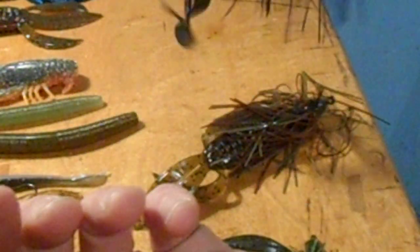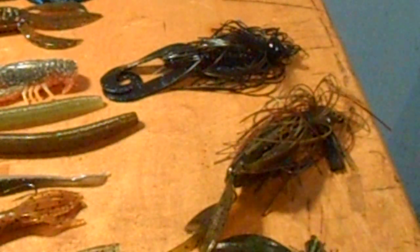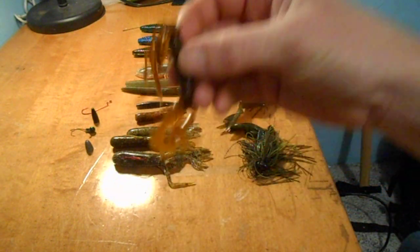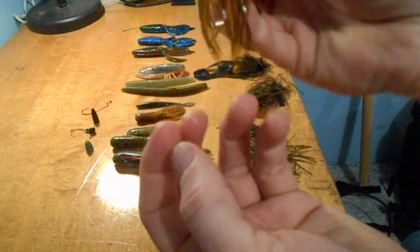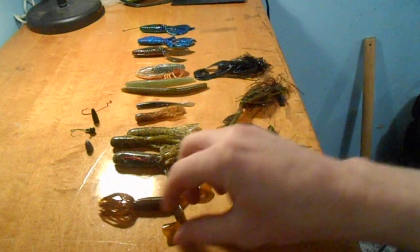Hopefully this answers all your questions. If you have any questions on these baits, don't hesitate to ask — they're all good bed fishing baits. Especially this Hula Grub, because if the tail gets broken off you just turn it upside down, re-rig it through the other side, and then you've got the skirt hanging out. Works real well — I've done that before too.